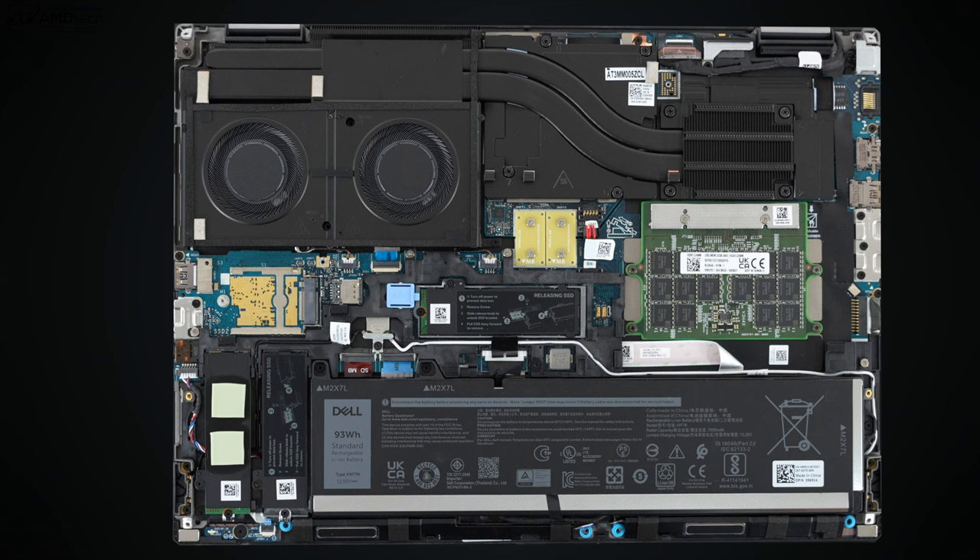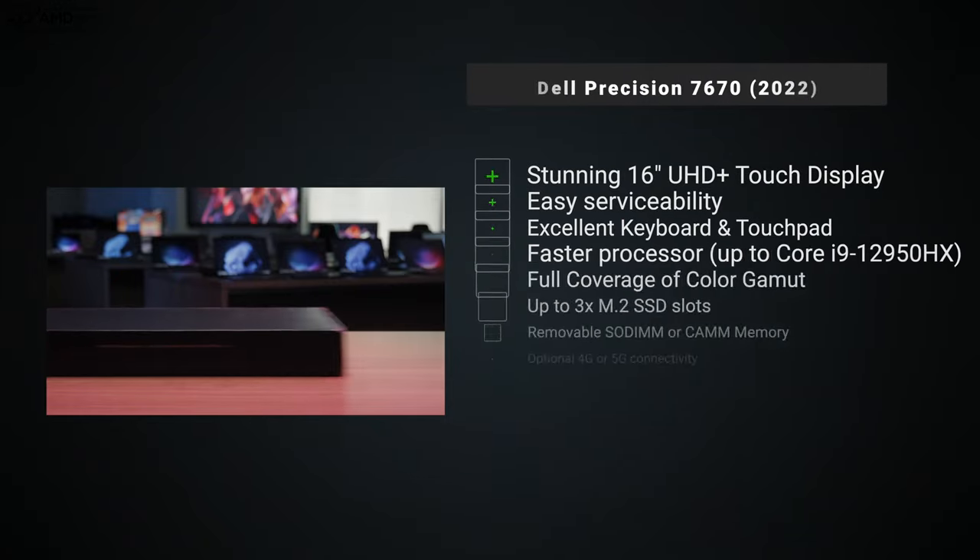The speakers are downward-facing toward the front and they actually sound pretty good, filling a room nicely. They have good volume, good mids, and decent bass — overall pretty good audio for mobile workstations.